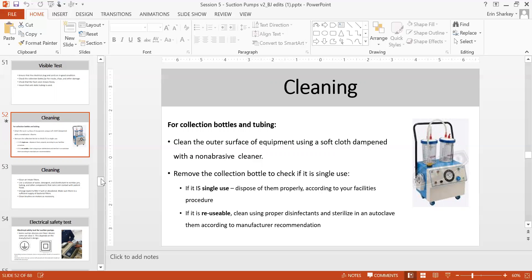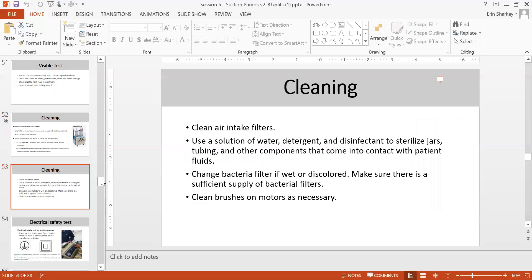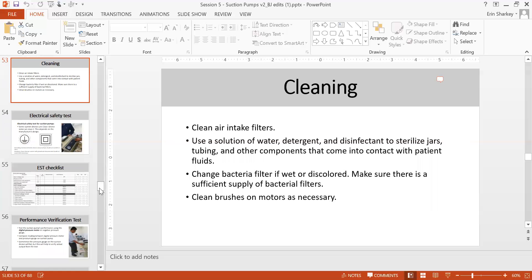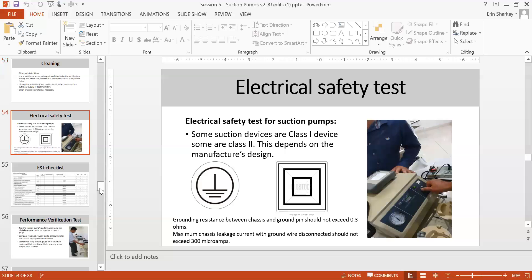Reusable collection bottles should be cleaned using proper disinfection and sterilized or autoclaved according to manufacturer recommendation — check what temperature is required for the autoclave. For cleaning the air intake filter, use water and detergent solution, disinfect the tube and other components in contact with patient fluid. Replace the bacteria filter if wet or discolored, and ensure there are sufficient supplies of bacteria filters.